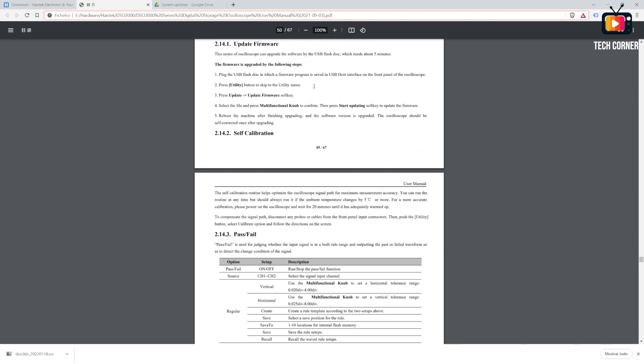The manual lacks a lot of information, but what it does say is that it will take about five minutes to update.